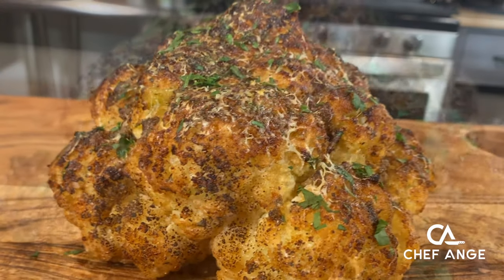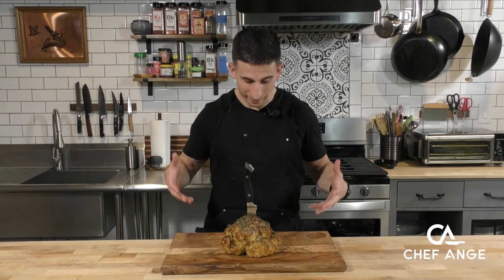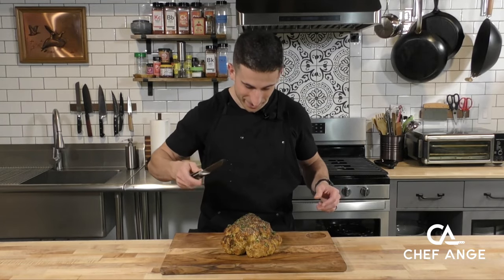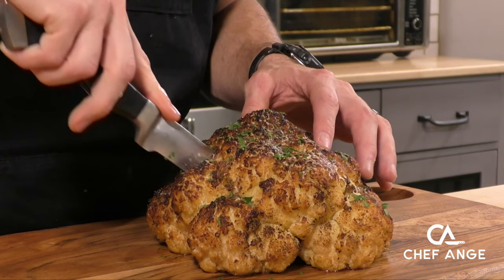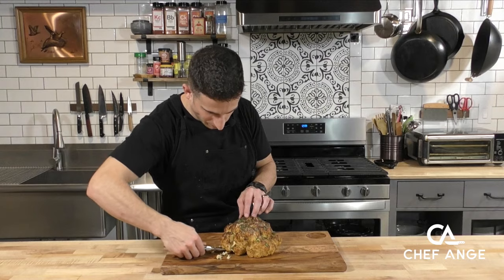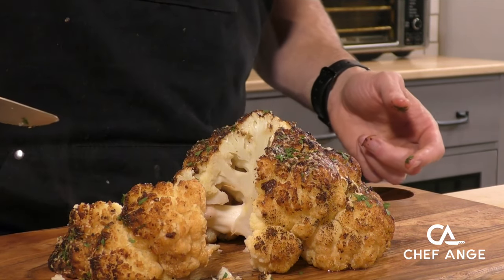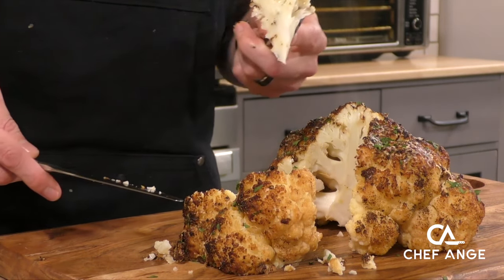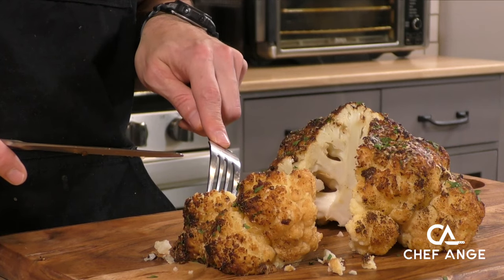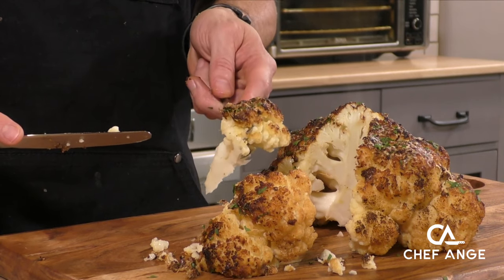Even the pickiest of vegetable eaters will be totally into this — they're going to want to know: what is that, what does it taste like, it smells good, it looks really cool, I want some. Isn't this an impressive vegetable side dish? Drop this on the table at Christmas and people will be like, let me get some of that. Let's cut into this and see how we did. Look how super duper tender this is. This cauliflower smells unbelievable and it looks so tasty. Let's take a bite. Oh my God — the outside is so flavorful, the inside is so tender. I mean, what else could you want out of a vegetable side?